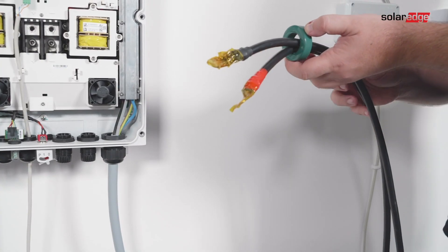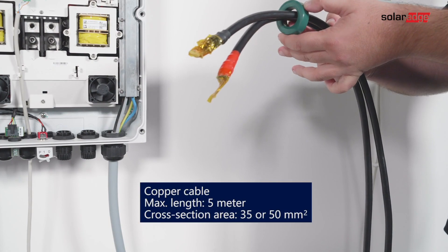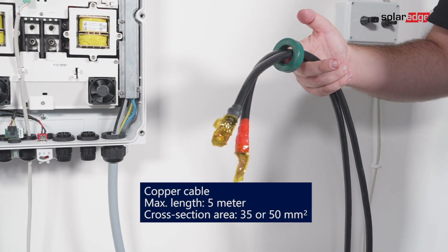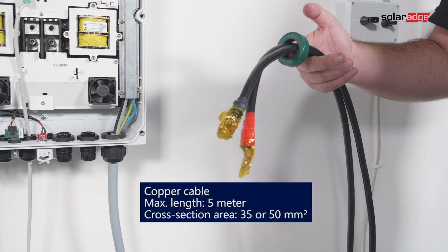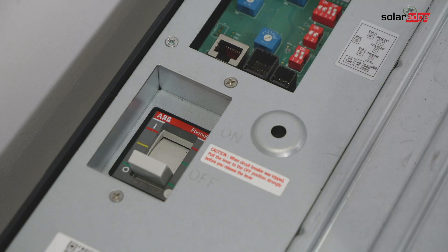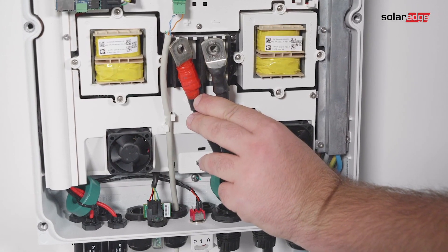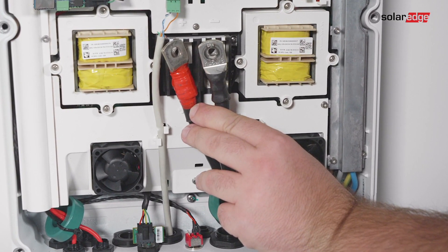For connecting the battery to the inverter, use copper cables with the following parameters: maximum length 5 meters, cross-section area 35 or 50 square millimeters. Before connecting the DC cables, make sure the battery circuit breaker is off. Strip the required length of the battery's power cables, crimp the lugs supplied with the inverter on the power cables, and tighten them with shrink tubing.